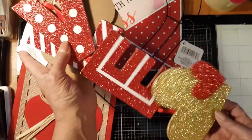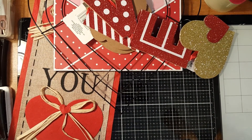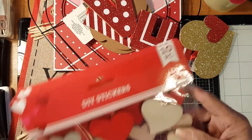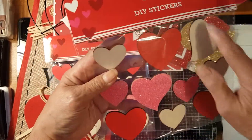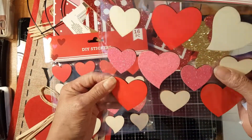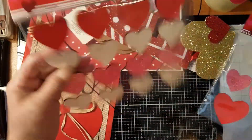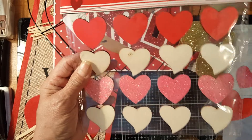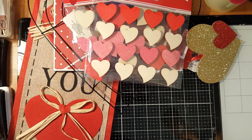I got some wood stickers and heart stickers — some are a bit wonky, but they have a self-adhesive back. I also got some chipboard heart stickers and picked up two of those. I also got a board heart.